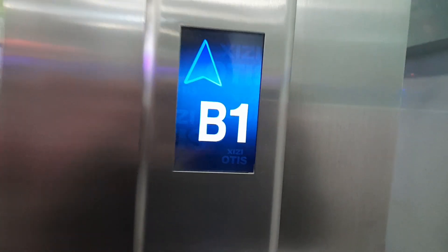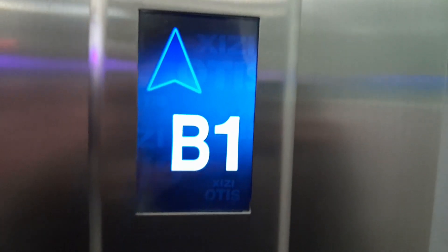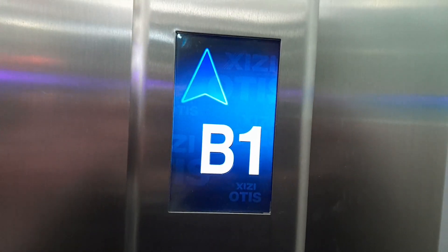I heard that Otis chime. You won't believe how this chime sounds like.